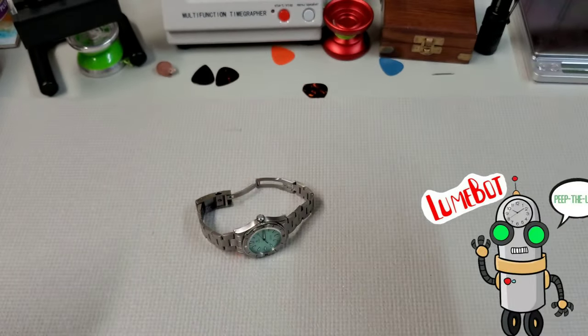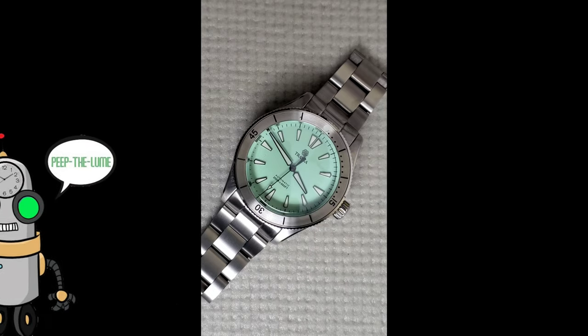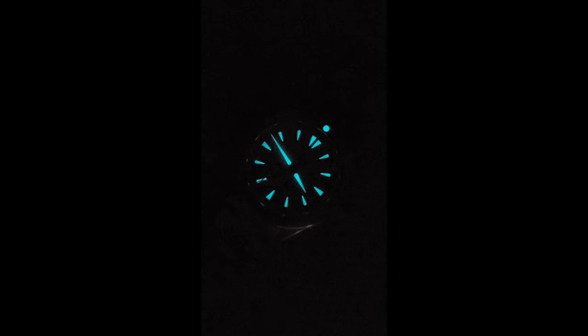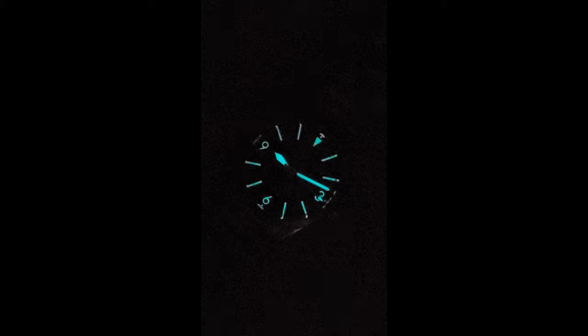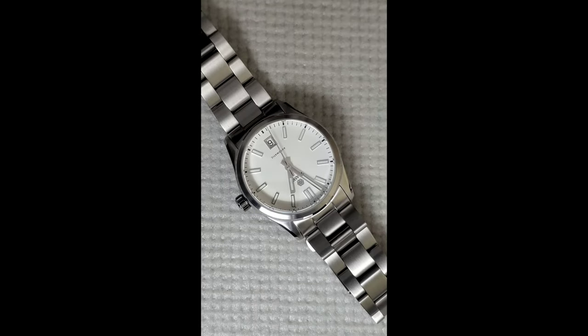Let's take a look at the loom on some of these guys. There you have it — each and every model that Traska will be launching on January 10th. They all look great, just a great lineup. I've got my eye on this white dial Commuter — what are you guys planning on picking up? Let me know in the comments. Sneaker check: just wearing my Jordan 1 black toes. All right, that's it — like, subscribe, and come back next time. Peace.